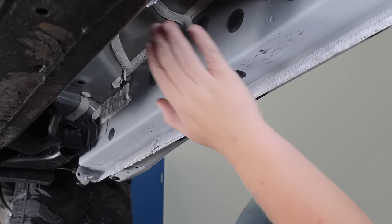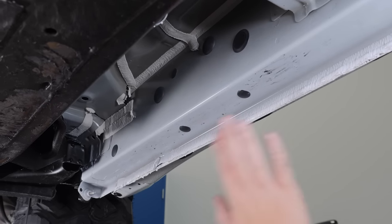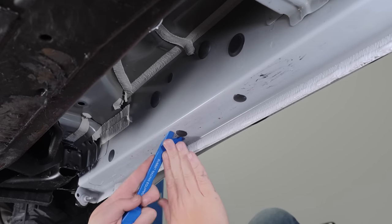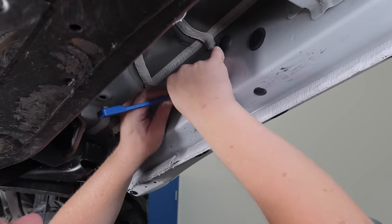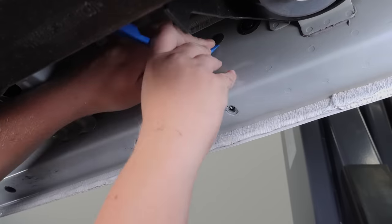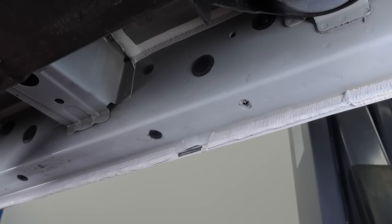We're here on the passenger side of our Chevrolet and we're going to run you through how to install your Raptor Series Step Bars. First thing we're going to do is remove the body plugs so we can get to the threaded holes. Remove the first set, then move down to the third set of plugs and remove them, followed by the very last set of plugs.